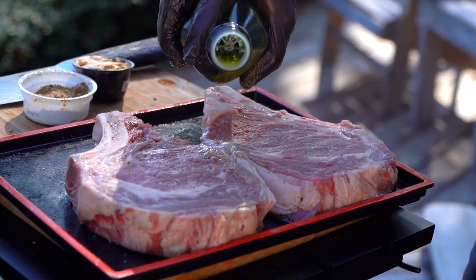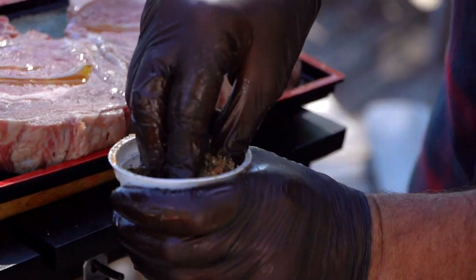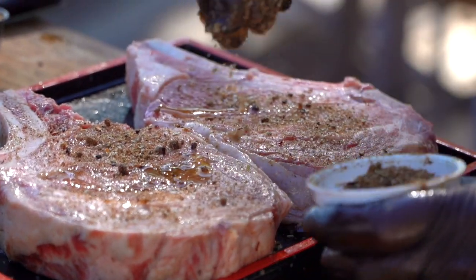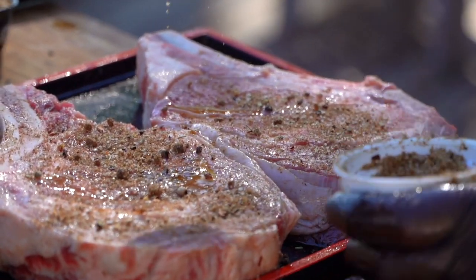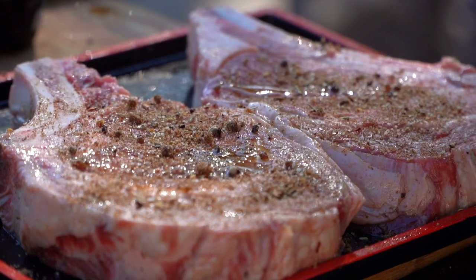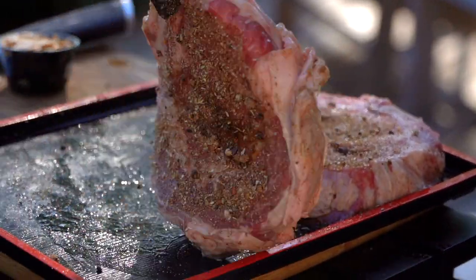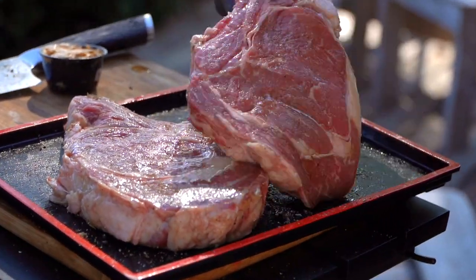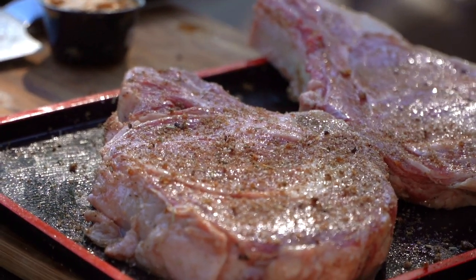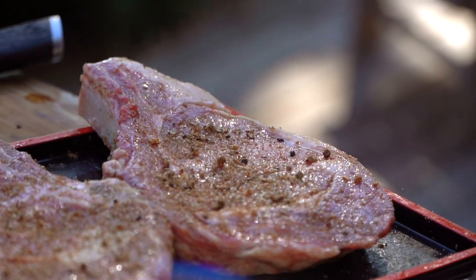Preparing your steak is super simple. First we're gonna start with just a little bit of olive oil, then the Butcher Market makes it super easy for us by giving us their signature seasoning right on this ribeye. When you season your steak, you want to season from above and let the seasonings rain down evenly. Notice there's all kinds of different size granule pieces, so by lifting up and seasoning from above, we're gonna have more even coverage. Now we're gonna flip them over and do the same exact thing on this side.